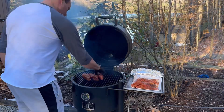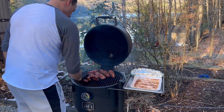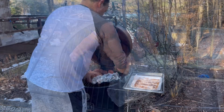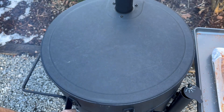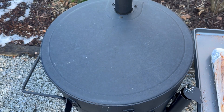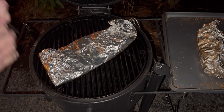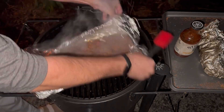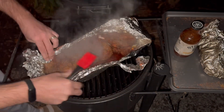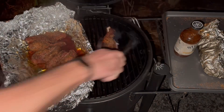Smoker's up to temp — 250. Let's get these ribs on here, and the potatoes. I let these cook for about two hours, pulled them, wrapped them, put them back in for about another hour and a half. Then pulled them, sauced them, put them back on for 30 minutes. It's delicious.